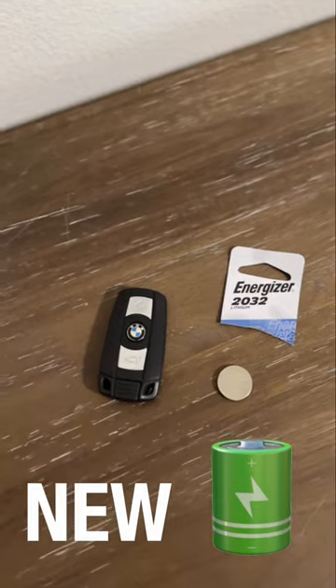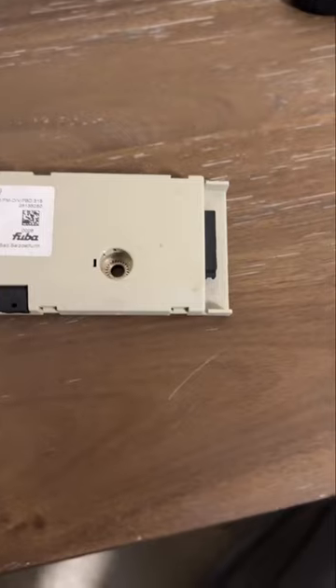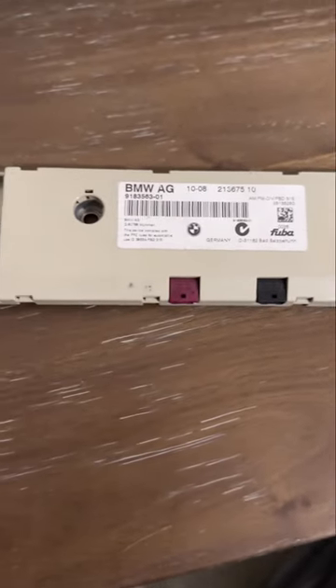I tried a brand new battery for my key fob, I disconnected the battery — as you could see I had some error messages — and it's still not working. This is the module that can cause these issues.